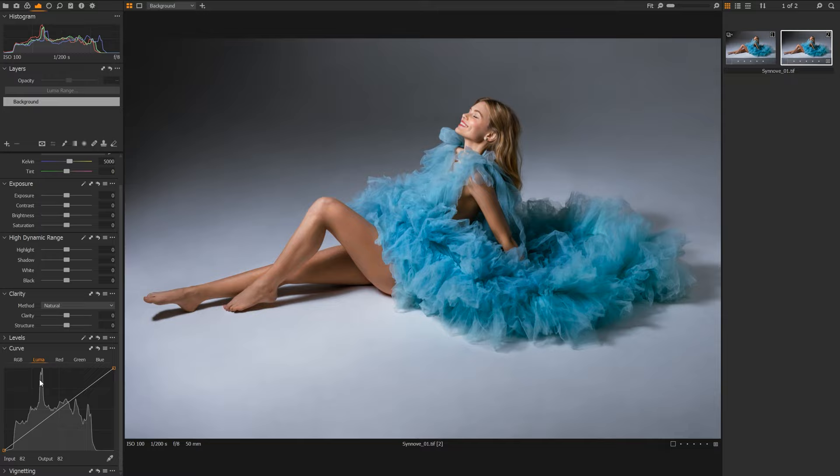Just for a starting point, I'm going to pull up a small S curve here, bringing up the highlights and pulling down the shadows a bit. If we hold down our Alt key and press the reset button at the same time, it will remove our variant, and letting go brings it back. So without and with — I like this as a starting point, so let's go with this.